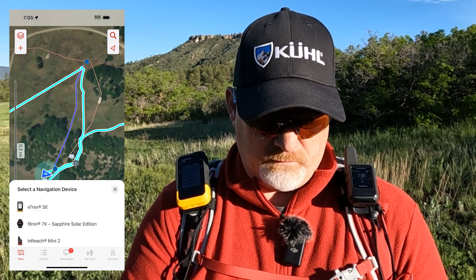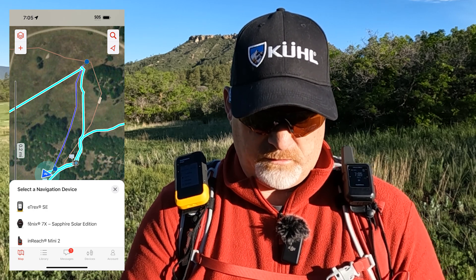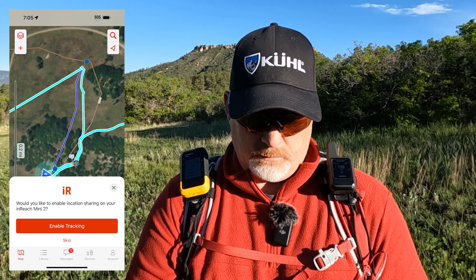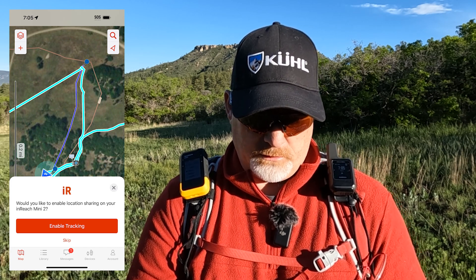I'd really like to go in reverse. It's not really saying that's an option. If I click on the Mini 2 now, it says enable tracking. I'm not going to enable tracking — actually, I will do it anyway. Let's get used to doing that.